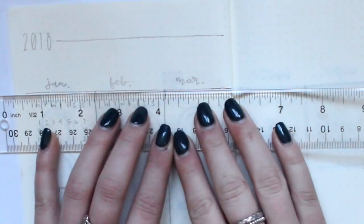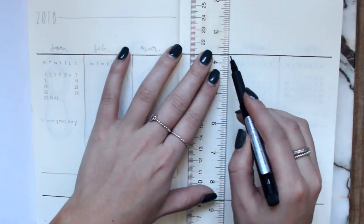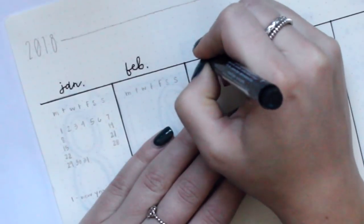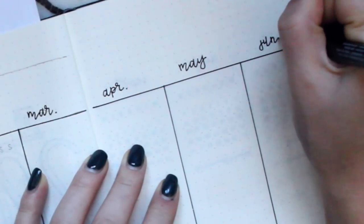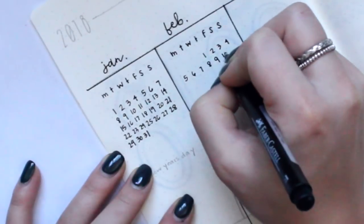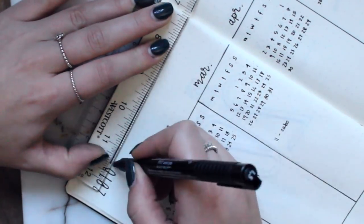Moving on to my future log — I began by taking a ruler and just mapping everything out. I have it all pretty much outlined in pencil to make things go a little bit quicker. I split it into six columns across two pages for all 12 months, and then I used a really simple cursive abbreviated font for the headings. I went ahead and started filling in my little calendars — this can be super tedious but once you get it all done it looks really nice. I also started putting in some events I knew I had, and kept it simple with the year and a little line detail at the top.